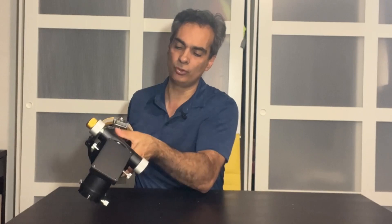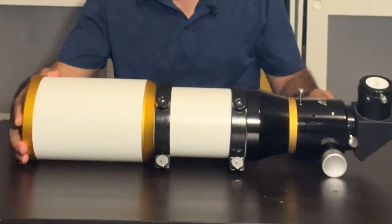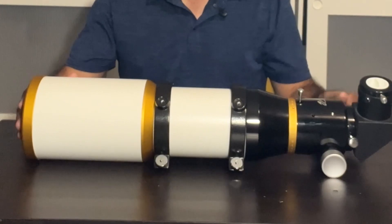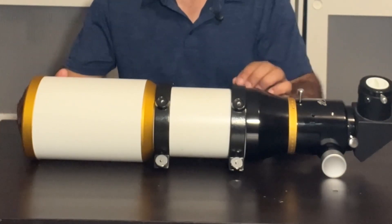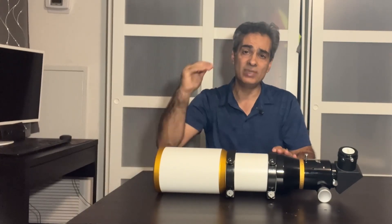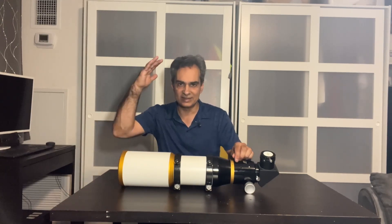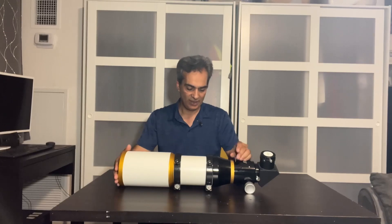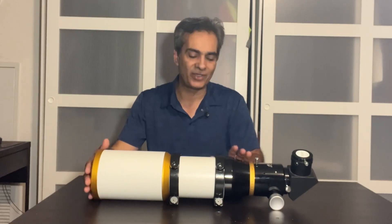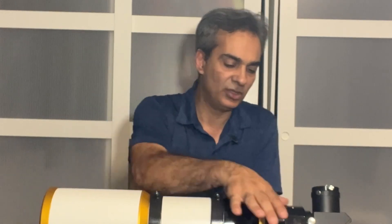It is a 10-to-1 dual speed Crayford focuser and I think it's actually a step above most. This is not a Moonlight or a Feather Touch, but overall I would say the William Optics name brand as far as quality is mid-tier — better than average stuff like Celestron, Meade, and Skywatcher — so it's a step above those. But it's not as high as a Takahashi, Astrophysics, TMB, or Tec. It's a bit above the normal stuff.